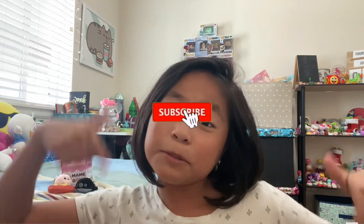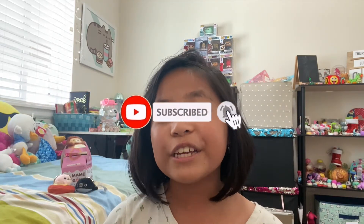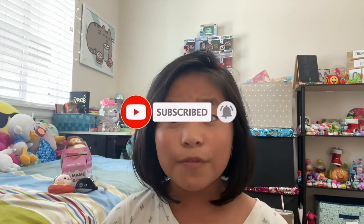I actually didn't realize that until I brought it up, so that'll be it for today's video! Hope you all enjoy — make sure to like, subscribe, and turn on the notification bell so you don't miss a brand new video. And make sure to follow me on Instagram. Bye!